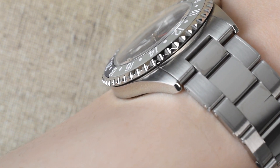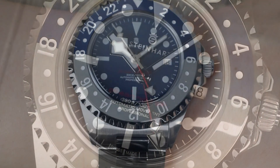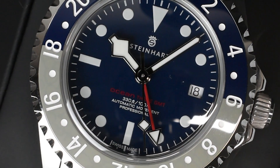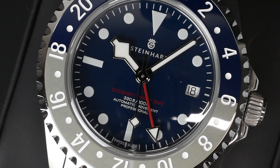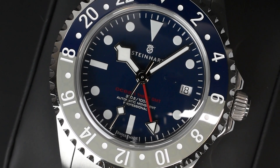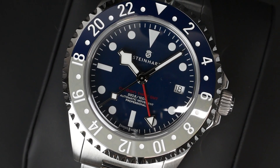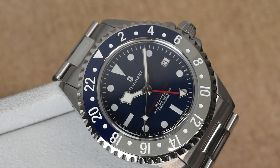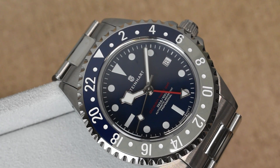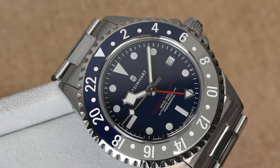Overall, the Steinhardt Ocean 3 GMT Blue Gray Ceramic is a compelling value proposition in all respects. It combines a design original to the brand, excellent quality, competitive pricing, and heritage — making it easily one of the top choices for anyone wanting a robust, wearable watch with vintage-inspired charm and compact dimensions. Steinhardt has really raised the bar in the watch industry, and it's no surprise they've gained a massive following in just 15 years.